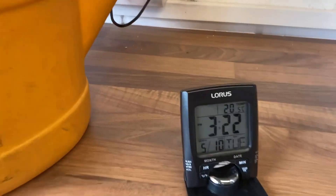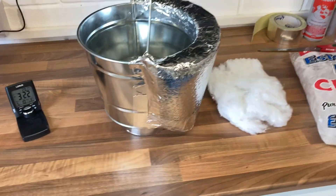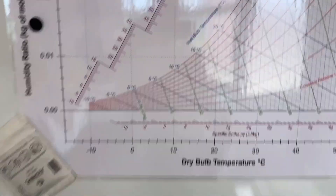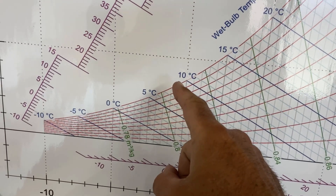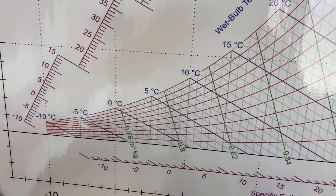Today it's about 20 degrees centigrade here in the workshop. So if we look on the psychrometric chart at 20 degrees and 50% RH, we're looking for a dew point of around eight to nine degrees — that's where we're going to get condensation forming.